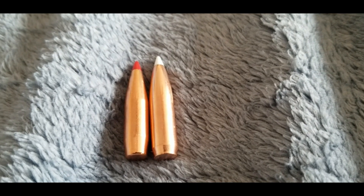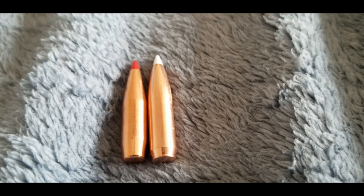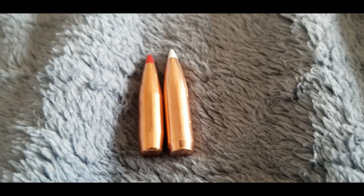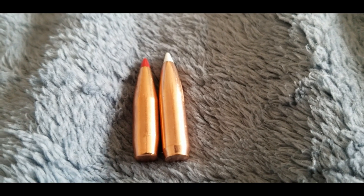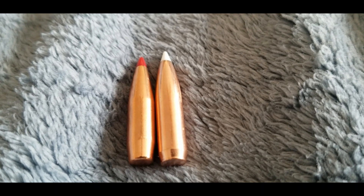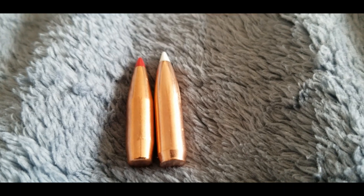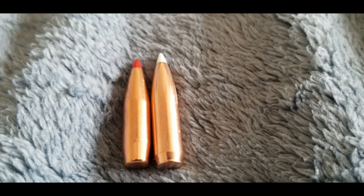The bullet on the left is the ELDX, the Hornady one, with the heat shield. The bullet on the right is the Acubon, and they don't claim any kind of heat shield with their polymer tip. I will be interested to see if Hornady's heat shield is just something gimmicky they throw in there or if it's actually legitimate.